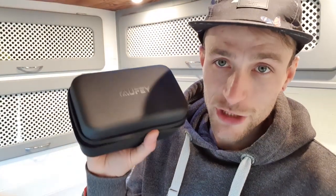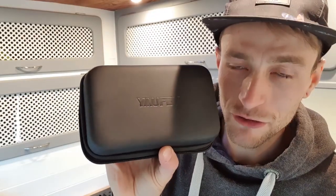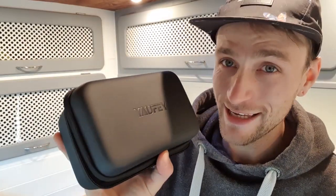So the first thing we'll talk about is the projector itself. I can't pronounce this — Yoifei, Yoifei — I don't know. I bought it based on reviews from other van lifers, Google reviews, and Amazon reviews, and this one seems to come up top on a lot of them. All this stuff came from Amazon — the projector screen, the speaker, and the projector itself. I'll put a link to all of it in the description below.